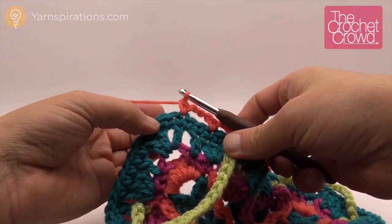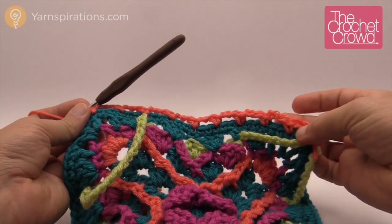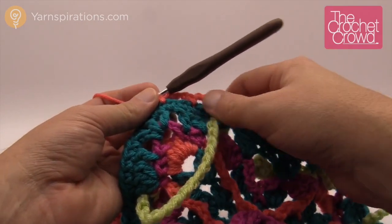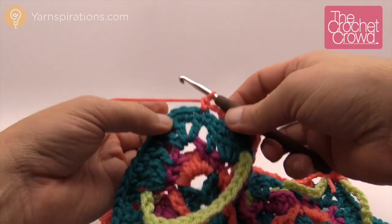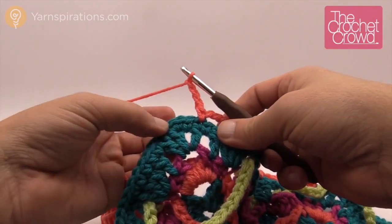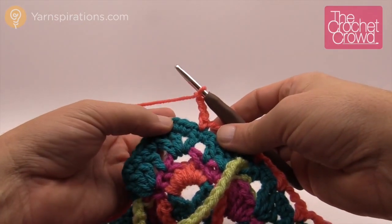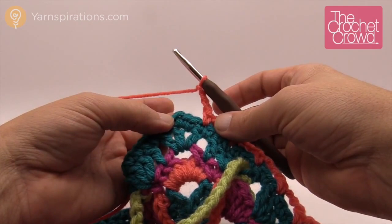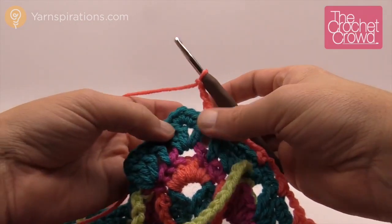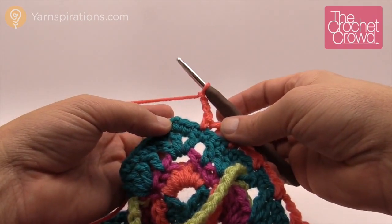When I got close to the edge I counted my gaps — don't count the corner. I had nine gaps visible but I still needed to chain three before the corner, which counts as the tenth. Now I have my three and go right into the corner. If you're missing one stitch or have one extra, don't worry about it — just look for the middle single crochet and go for it. If you need to flub a stitch, this is where you do it.